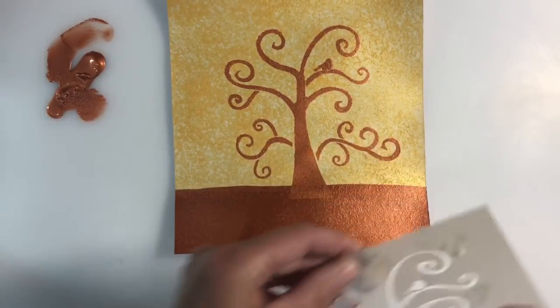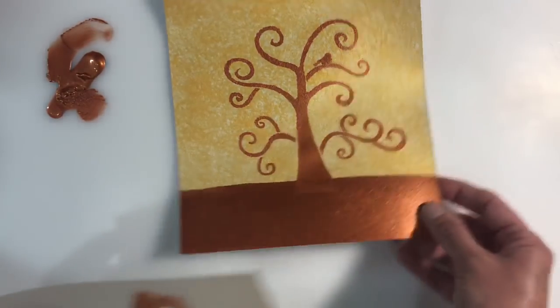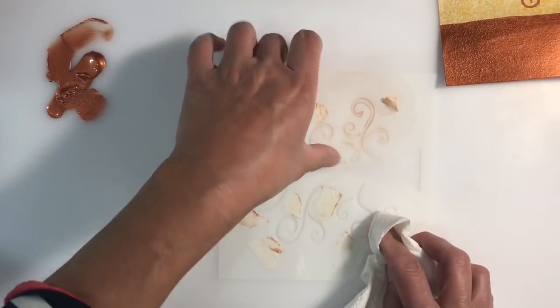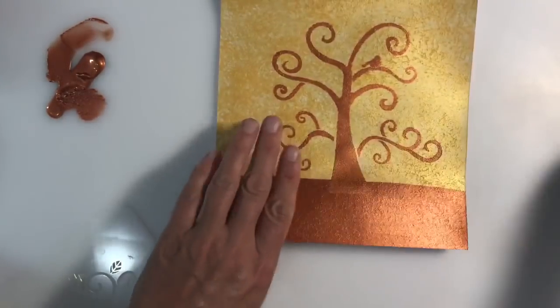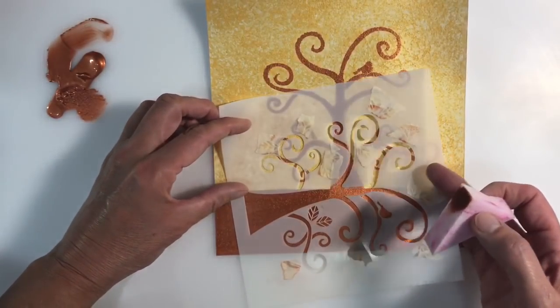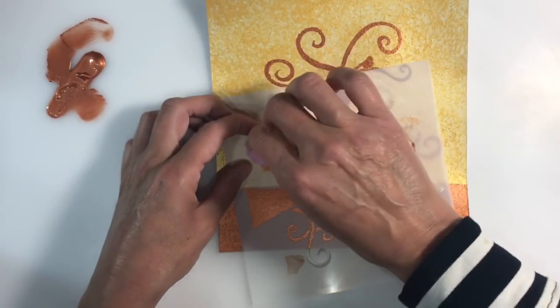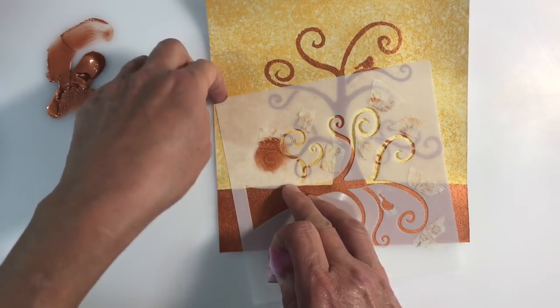I'm going to apply my tree using the Folk Art curly tree stencil. I'm masking it down to the background with some low-tack washi tape. I've also masked off some leaves on the stencil because I don't want those, and I'm applying the paint using a makeup sponge with the same iridescent copper.